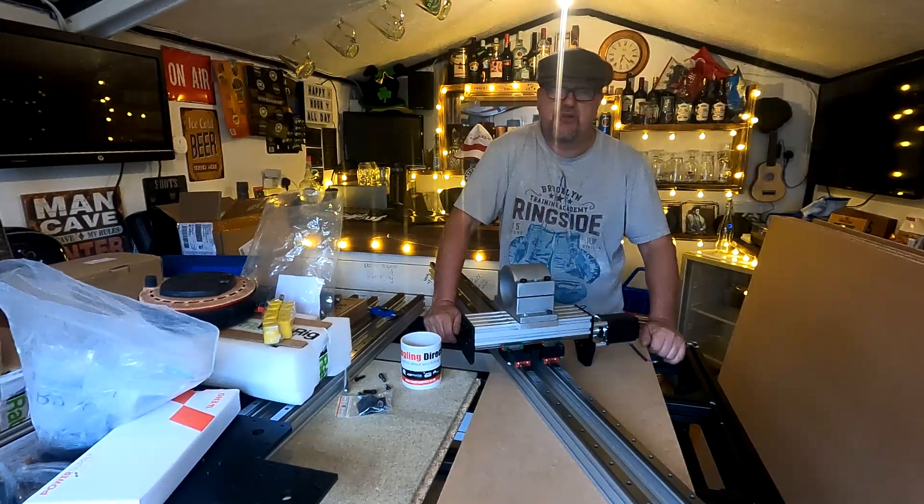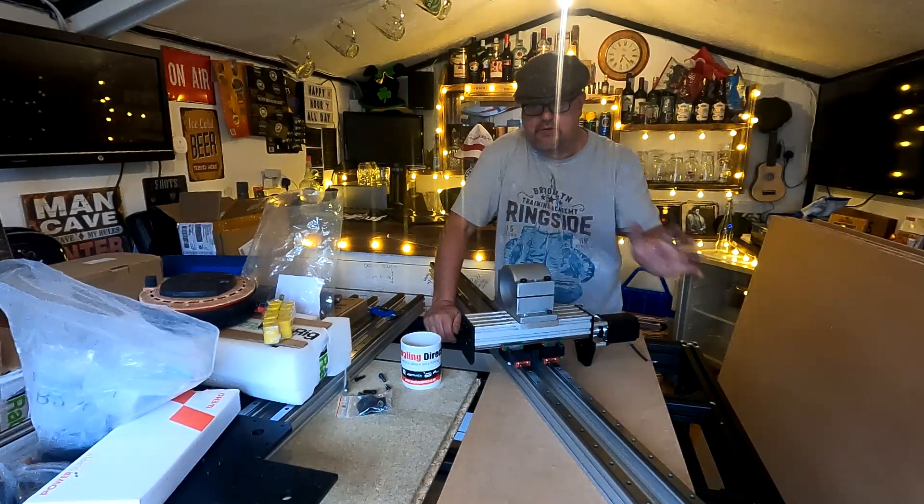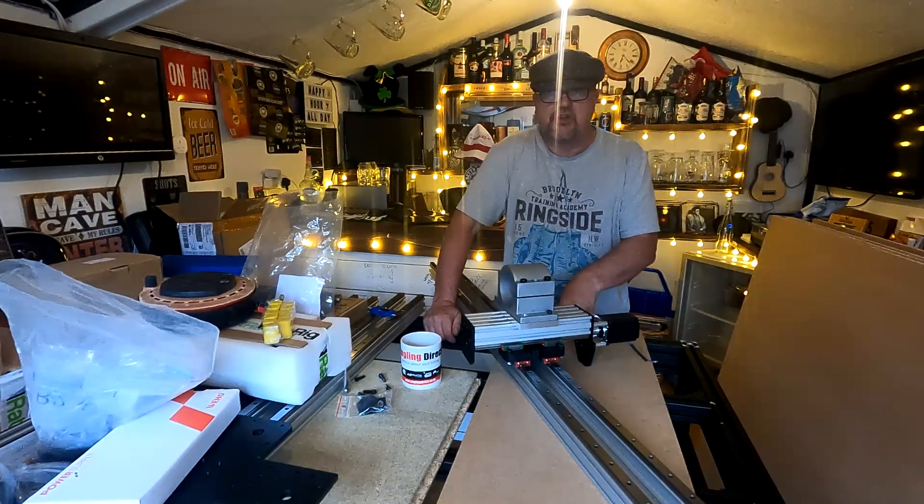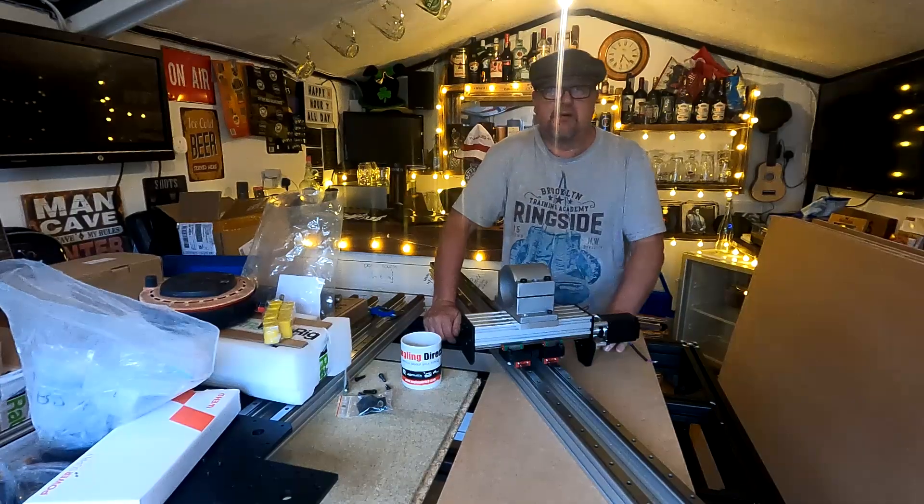The next video — I mentioned in the last video that this video was going to be about doing the table, but it's not. I've just made this update today. So the next video will be about finishing the table off, building the machine, and getting it up and running.